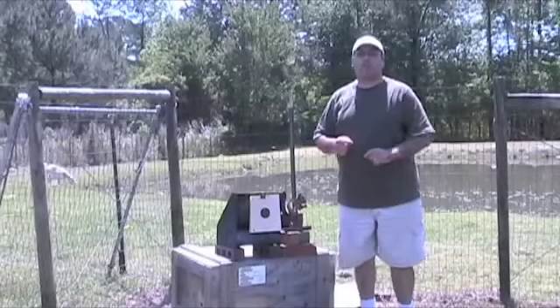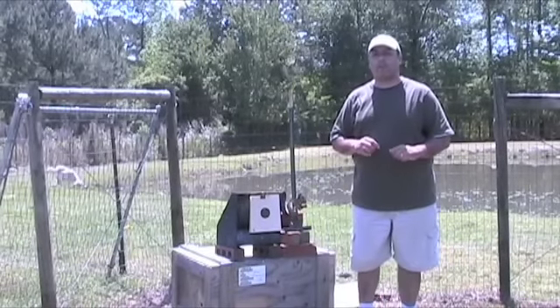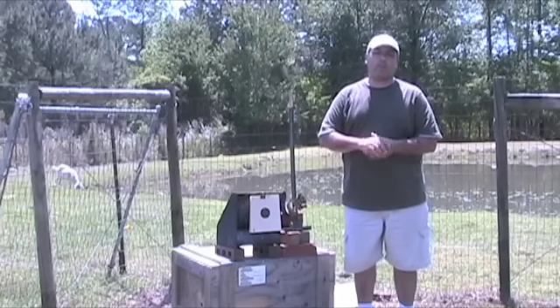We just took a look at the Crosman pointed pellet — gave us great accuracy and very good velocity in a .22 caliber CO2 gun. Let's go ahead and wrap this review up.